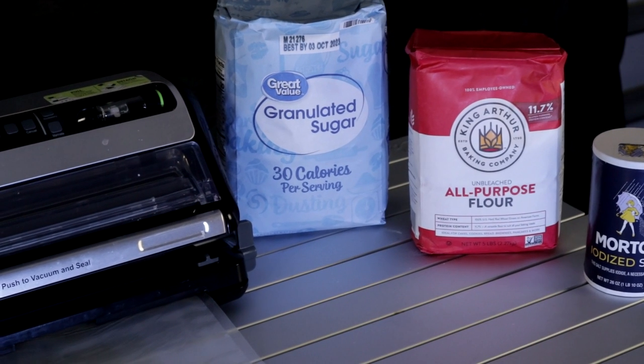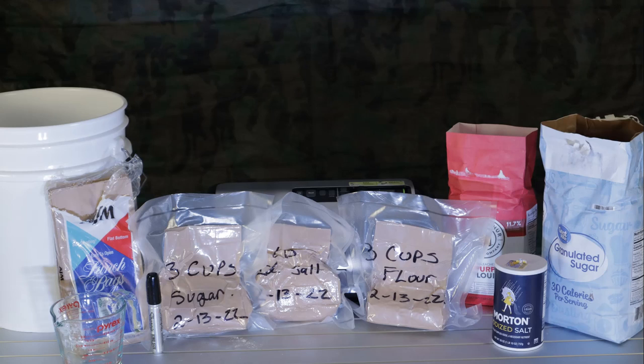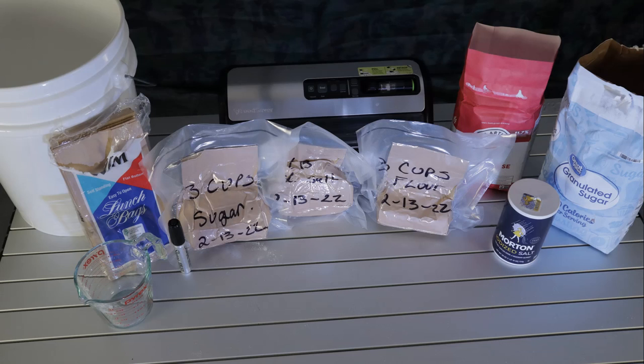Remember, folks: you don't have to use an oxygen absorber in here. Once you suck all the oxygen out, it's going to crumble everything right up and you'll store it inside this bucket. You seal the bucket so nothing can get in — no rodents, nothing like that. So you don't need to waste money on an oxygen absorber. If you want to put one in, there's nothing stopping you. If it makes you feel better or you feel it will last longer, please do it. If you don't, don't.